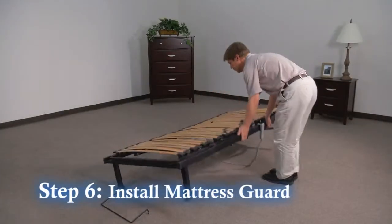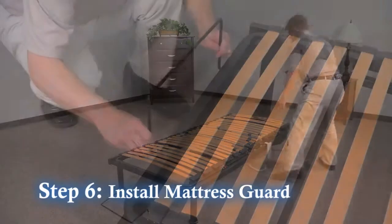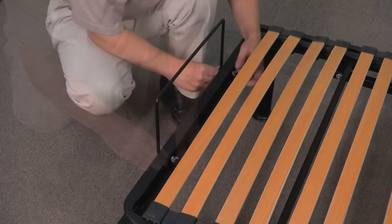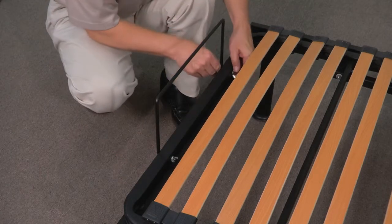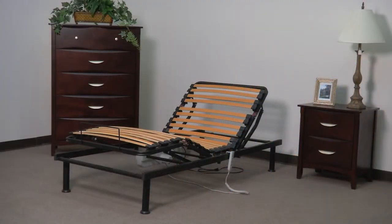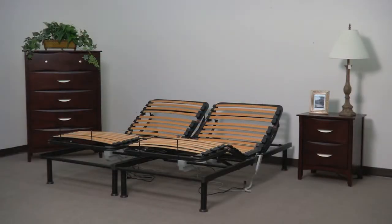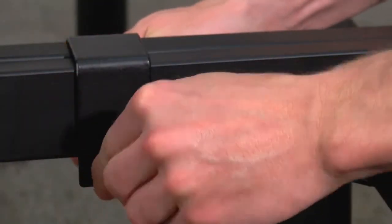Step 6: Turn the frame over and install the mattress guard to the foot of the frame and secure with the wing nuts provided, and your installation is complete. Your new platform is now ready for your mattress. If you are installing a king frame, you'll use two twin extra long frames beside each other and secure with the frame retaining clips.